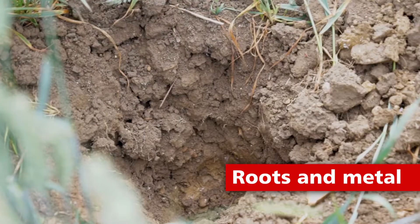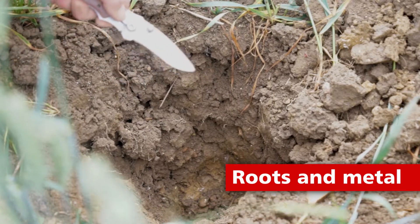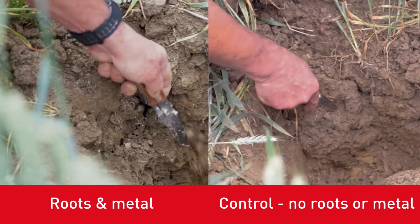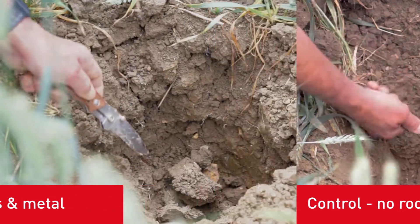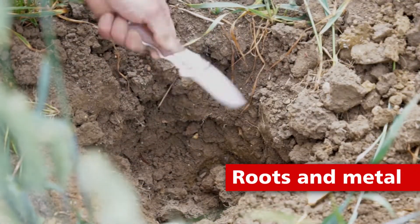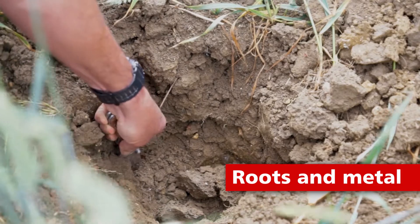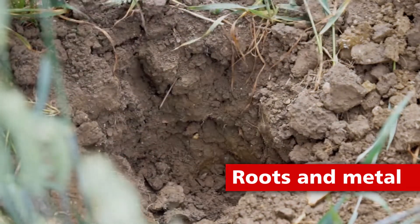Having excavated the profile again as a contrast to the fallow situation, as I put the knife in, it's as near as chalk and cheese as you're ever going to get. Easily crumbling, falling apart, plenty of roots all the way through to depth — it's easy to move the soil right the way down into the subsoil zone.